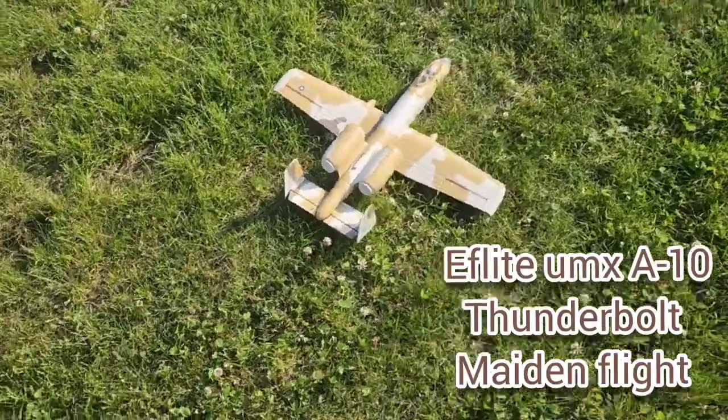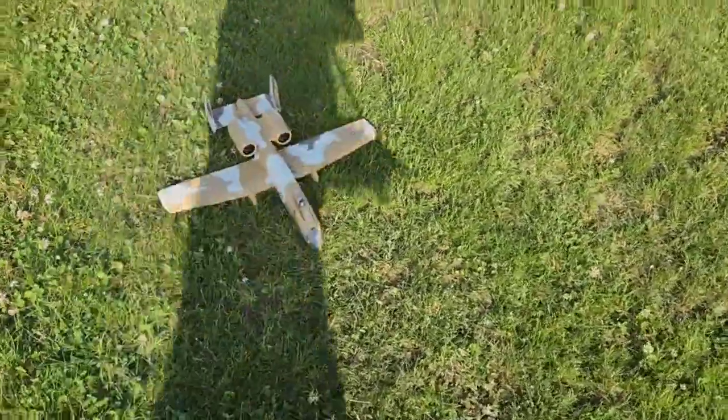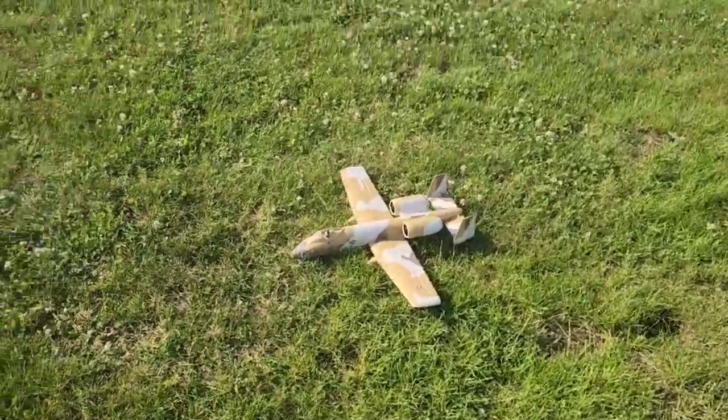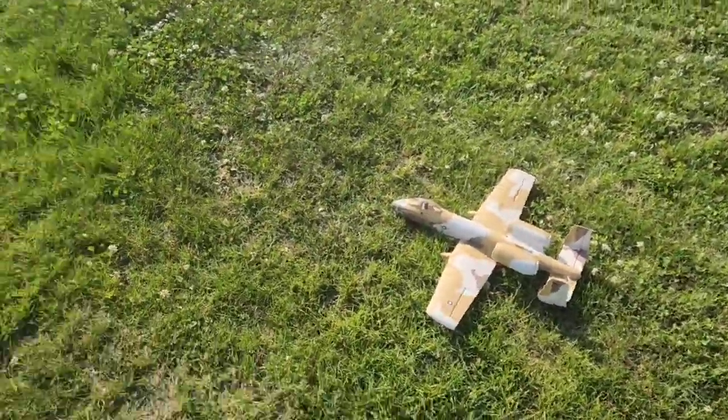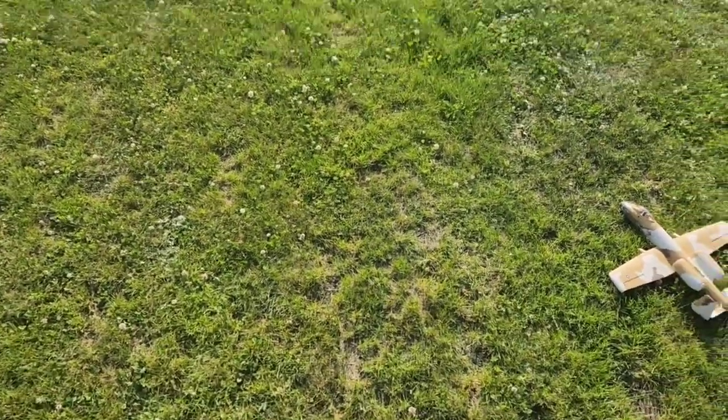Made it out for flight time with the UMX A10. Figured I'd get it and give it a try. I don't like the Sabre so much, figured I'd get this too. The Sabre is over there flying next. Beauty day — a tad windy but doable.